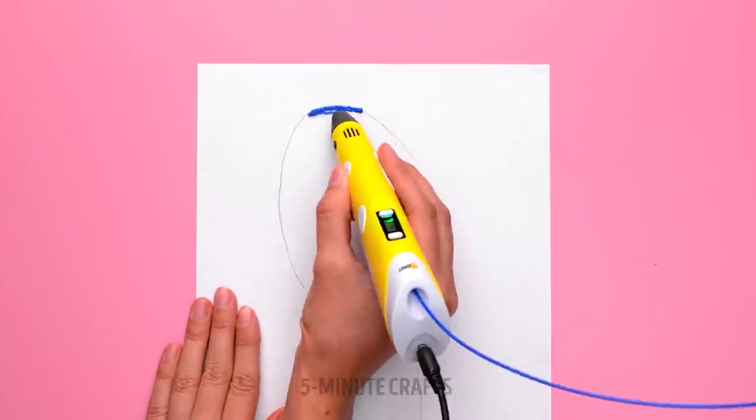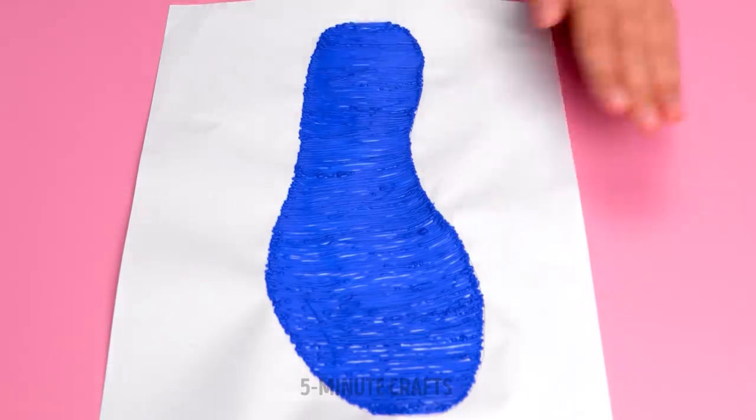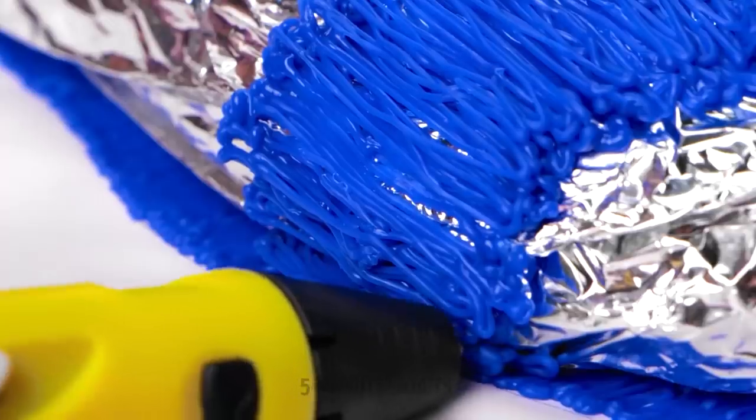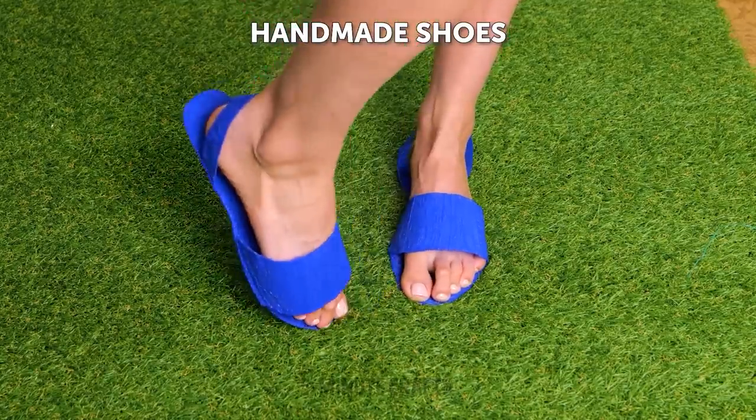Do you want new shoes but can't decide on a pair? Make your own using a 3D pen. The aluminum foil's not part of the shoe — trust me. Draw over the foil to create a strap, then do the same at the heel. Lightweight, fashionable, and homemade.